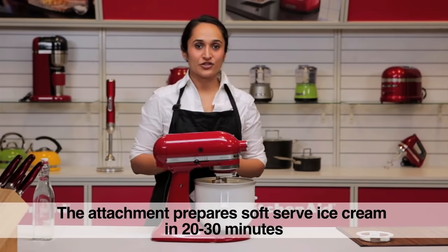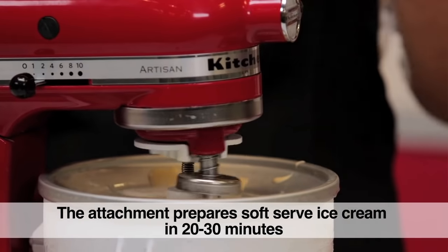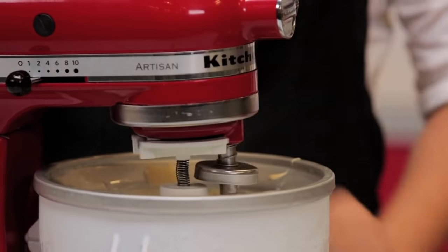Once you have your soft serve ice cream you could either eat it like that, or pop it in the freezer for 3-4 hours for a stiff scoop.